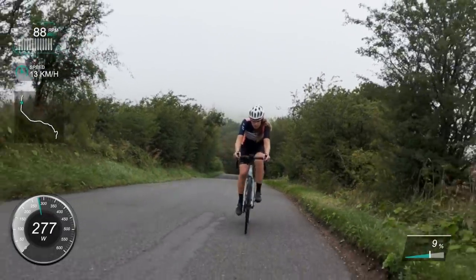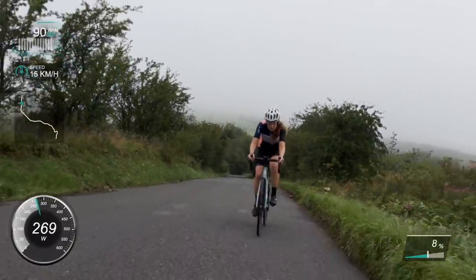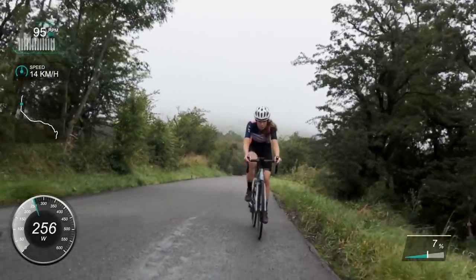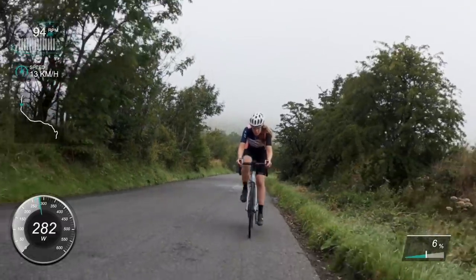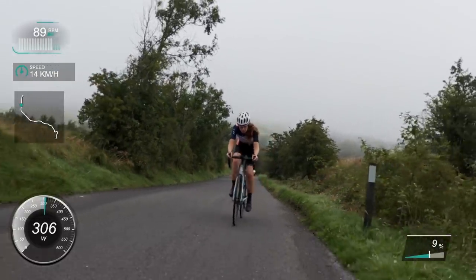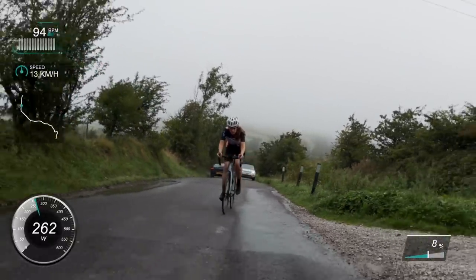I don't actually have the live segment comparison on because I use a lap screen instead. On my data screens when I'm riding, I've got three-second power, lap time, lap distance, cadence, and heart rate. This time I couldn't use the heart rate again - it was either heart rate or power, and obviously I'm all about the power.